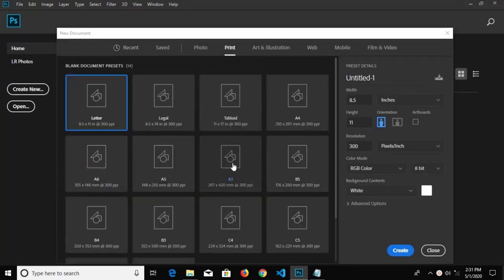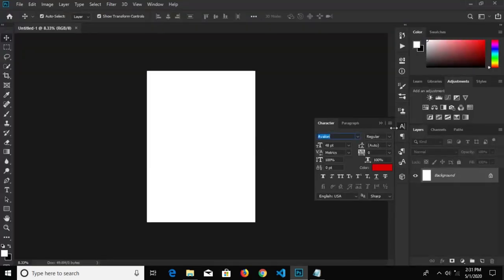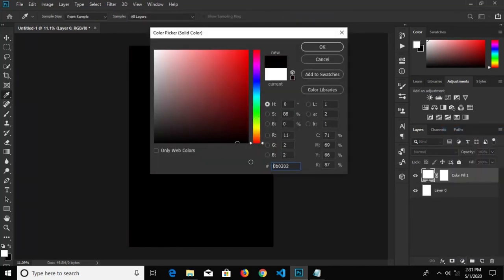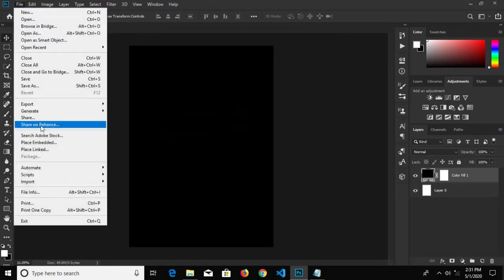We are going to print, select our A3 size and create it. We have resolution 300, and create it right here. Then we double-click to unlock this background and click on the adjustment layer to add a new solid color fill — we have black as our color fill.